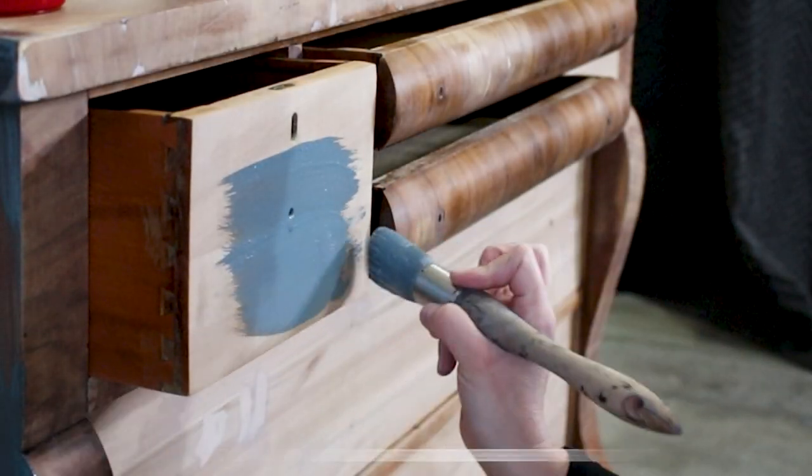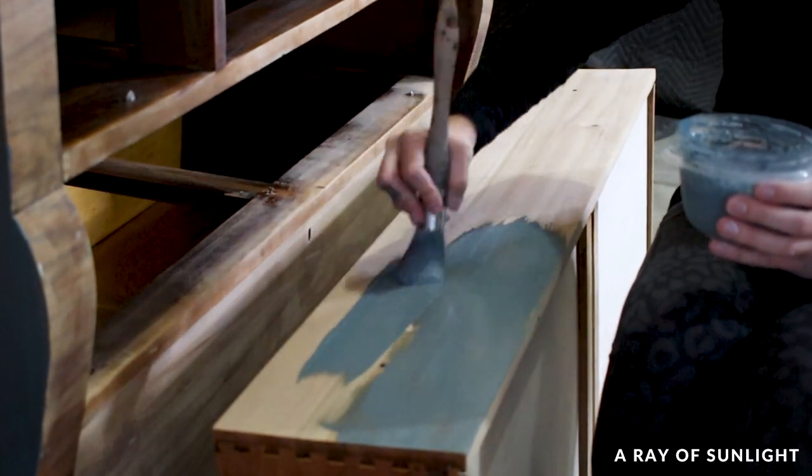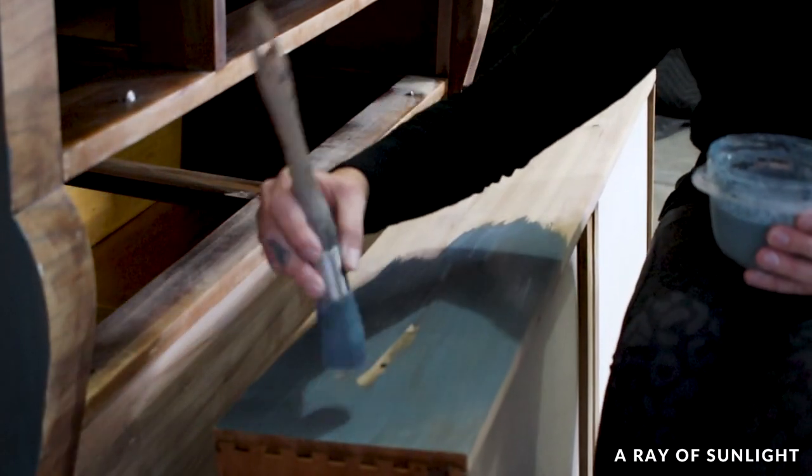Milk paint is a unique way to update old furniture pieces or just give new ones a rustic farmhouse finish. If you're interested in how to use milk paint on furniture, just keep watching.